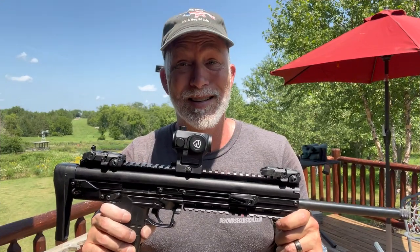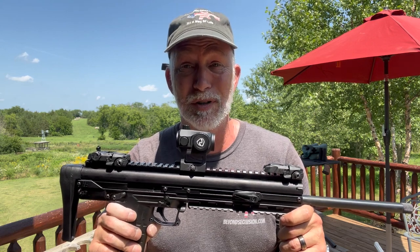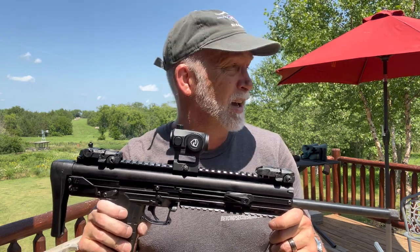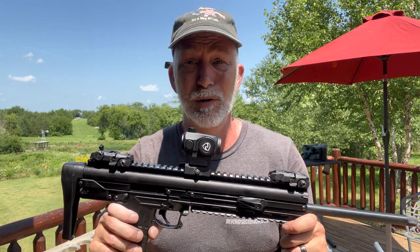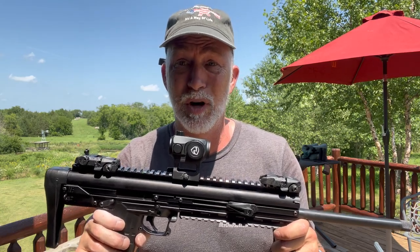There you go guys — it is what it is. You decide if that's a crazy, stupid deal for $40, $50, $60. Until next time, happy shooting. Remember: educate our young people on shooting and gun safety, and every time we're on the range, everybody's watching us — that makes us ambassadors for the Second Amendment whether you like it or not. So be a good ambassador, be a safe and responsible gun owner.